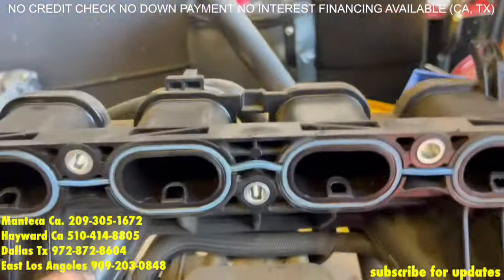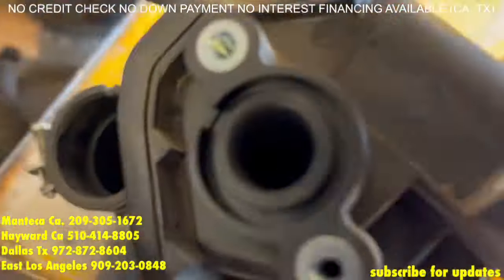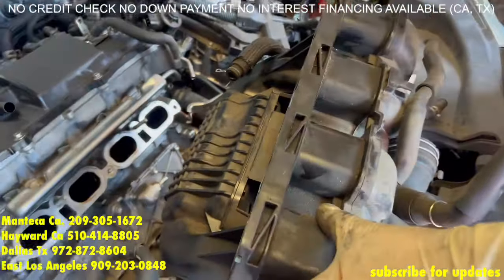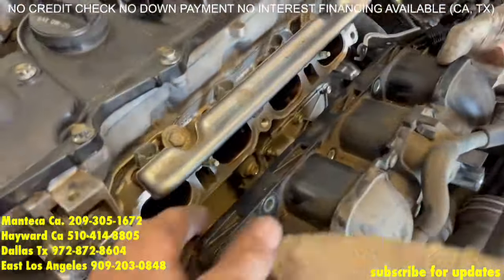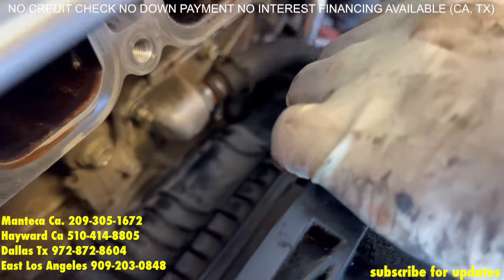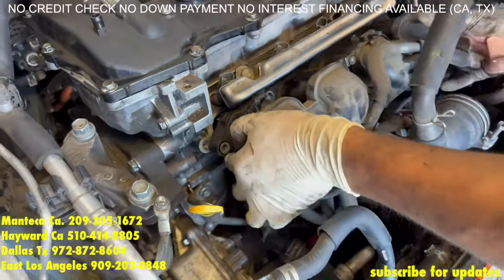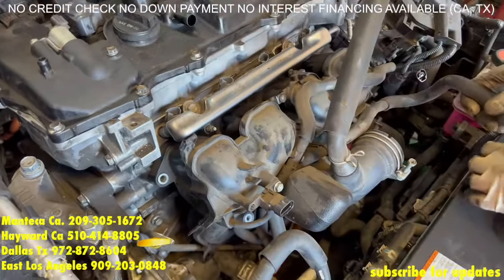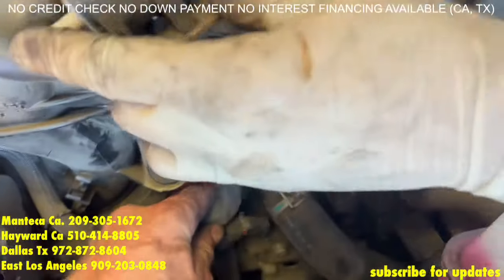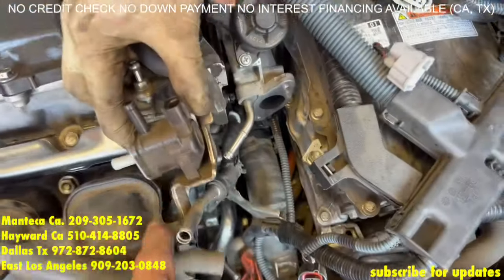So before we install the intake manifold, we make sure that these small ports are nice and clean — and looks like they are. Time to install it. Now it's time for the intake manifold — we're going to place it in, but very important: do not forget to put on the PCV valve vacuum line, because if you fail to, the car will not start and you have to remove all that other stuff again just to put it back on.